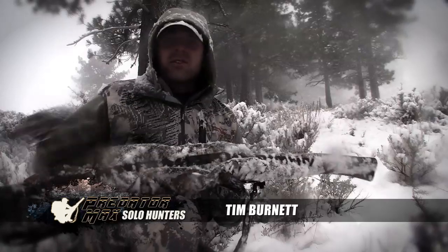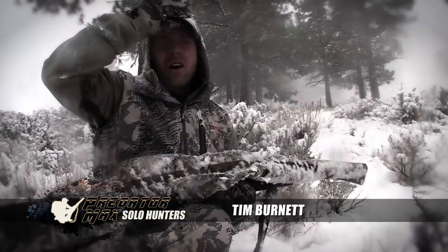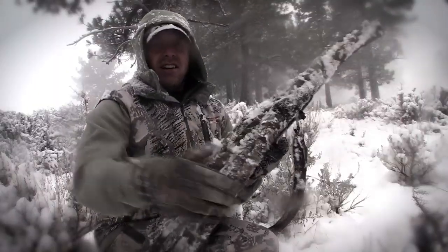But with the weather like it is, when you leave the truck in the morning and it's dark, you never know what kind of weather you're going to get. That's exactly why you need this gun cover on your gun.